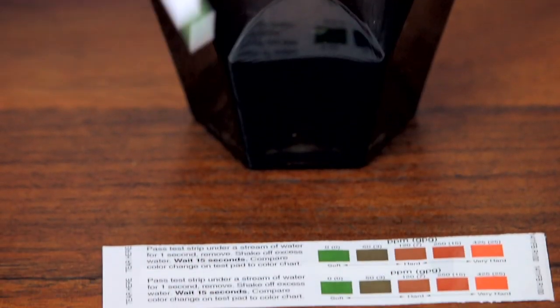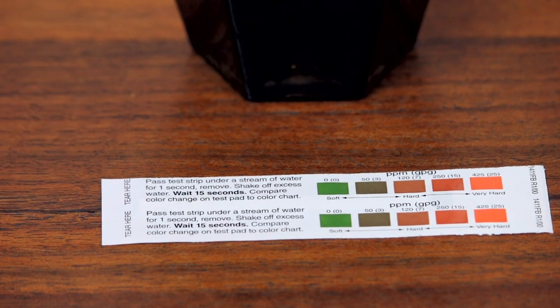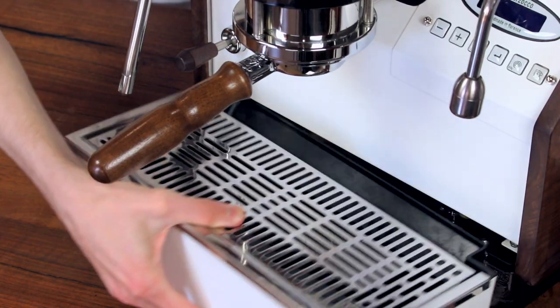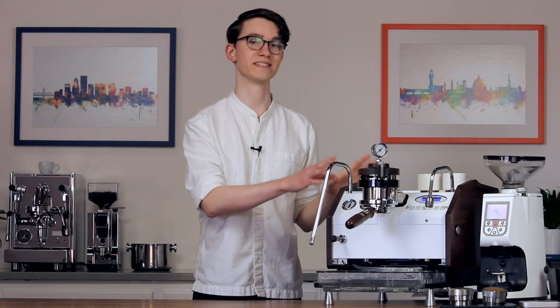For more information on water, take a look at clivecoffee.com/water or click the link in the description of this video. If you plan to use the machine's internal water reservoir, simply fill the reservoir now. If you plan to direct plumb the machine, however, we'll start by removing the machine's left side panel.